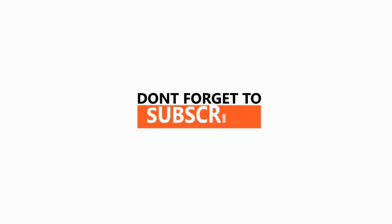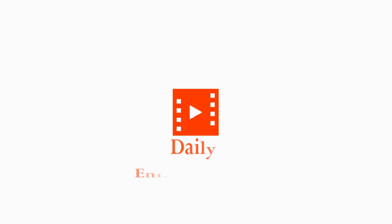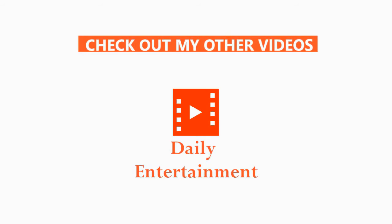Love this? Spread it out then. And don't forget to subscribe. This is DE. Check out my other videos.